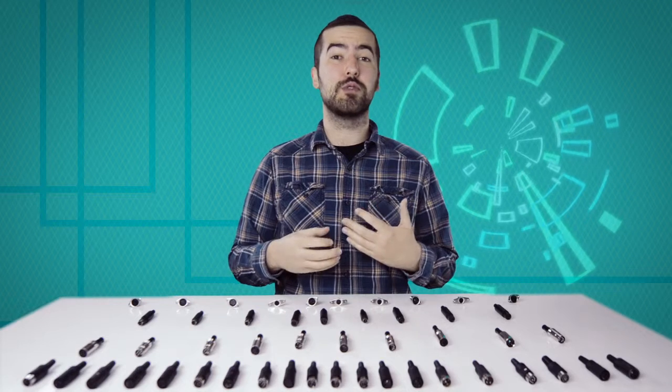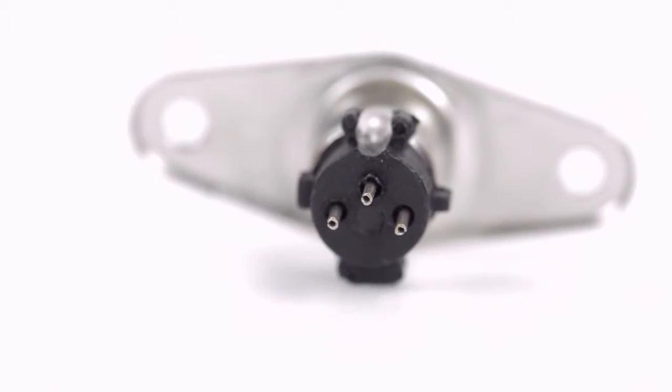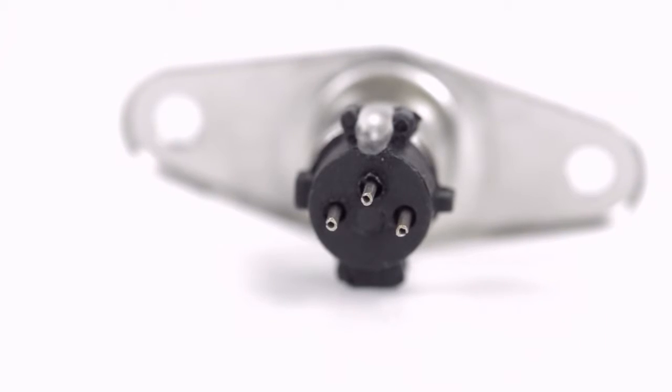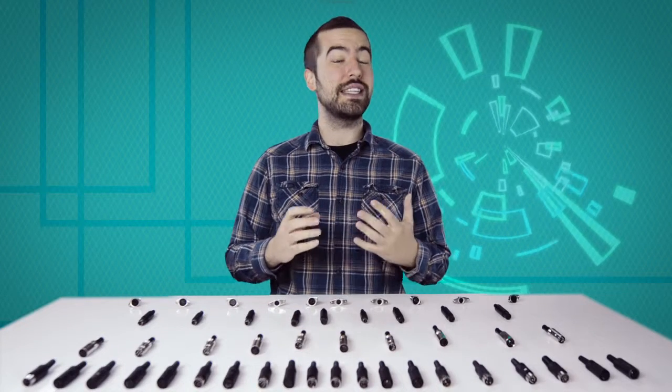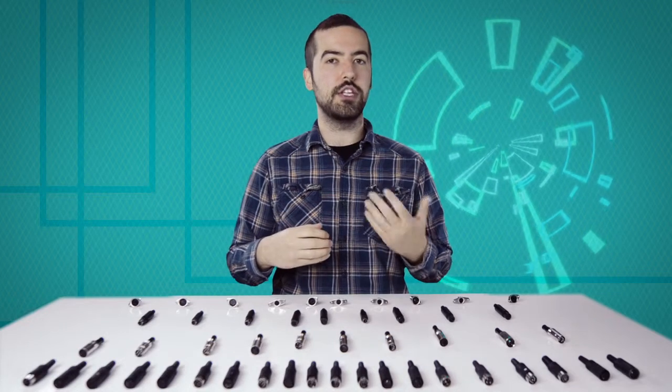Now comes the hard part: soldering. If you are new to soldering it is recommended to find someone who's more experienced for the best results. There are three solder points on the connector corresponding to the pins at the front of the connector. Be aware there is not a standard wiring for DIN connectors and the wiring can widely vary between different devices and applications. Please consult any wiring information you have available to determine which conductors should be wired to each pin.